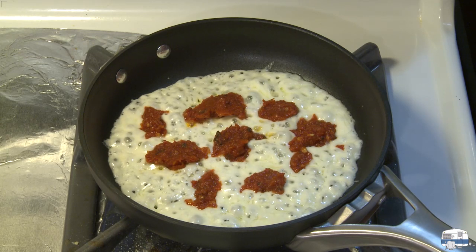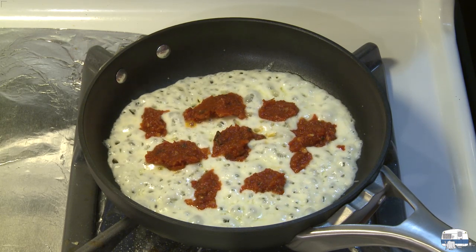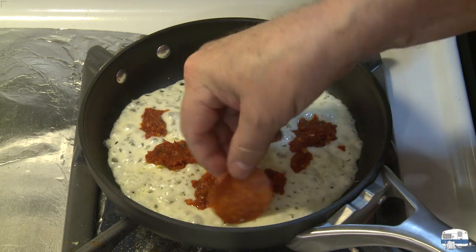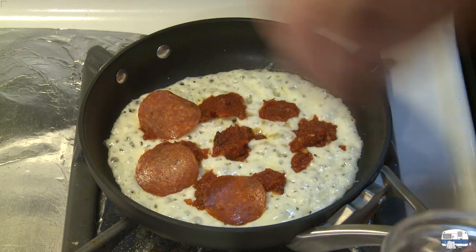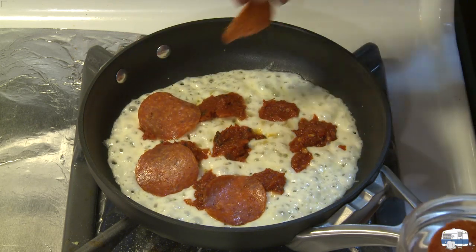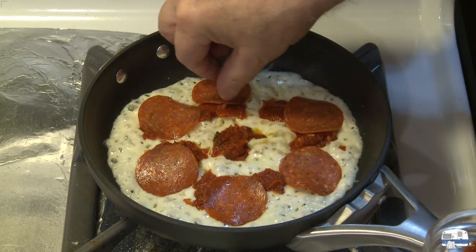I'm going to add some pepperoni and I'll turn my heat down here a little bit to medium — it was at medium-high. Be careful because it does sometimes splatter up and can burn your fingers.